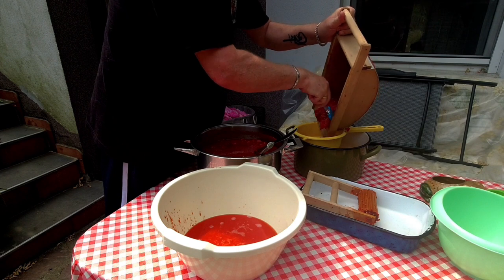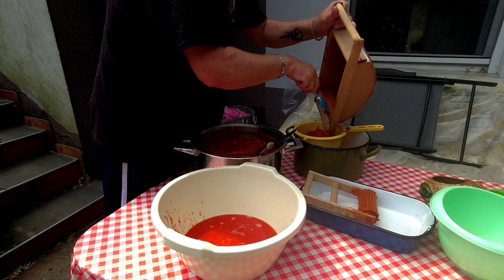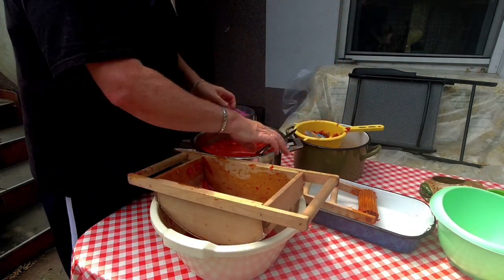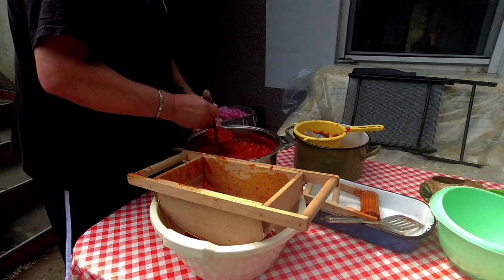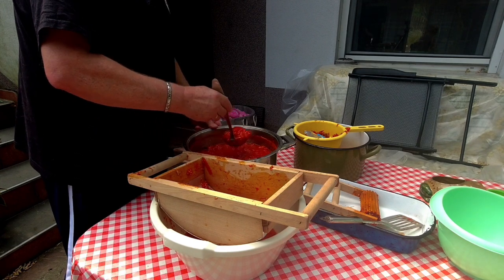Tamara's been taking all these tomatoes and with some help from her mum, her dad, and me too of course, what we do is cut the tomatoes up initially, take out the hard bits, and then put them into a large pot and boil them together with some herbs.